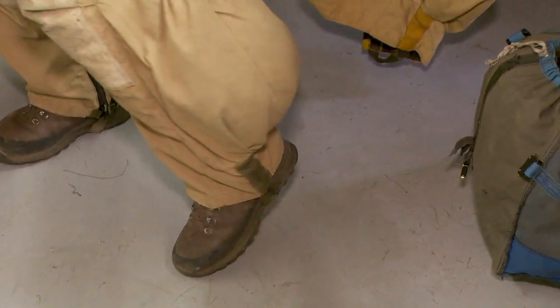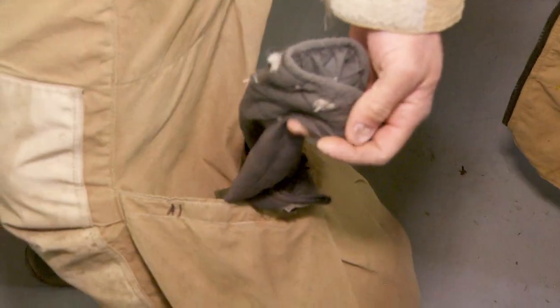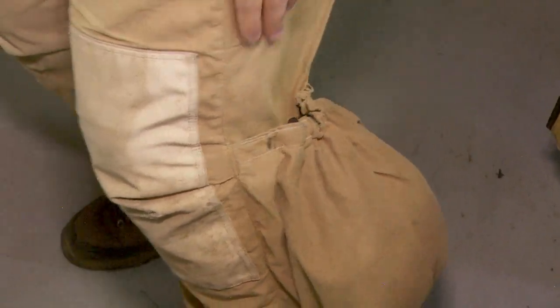We've got pockets in these pants also. I keep a jacket and some camping type stuff in there for when you're out in the woods. We'll typically be spending anywhere from a couple nights to maybe 14, so what you have with you is what you get.